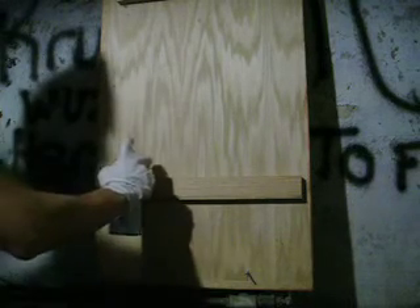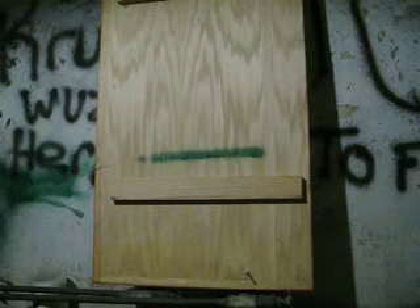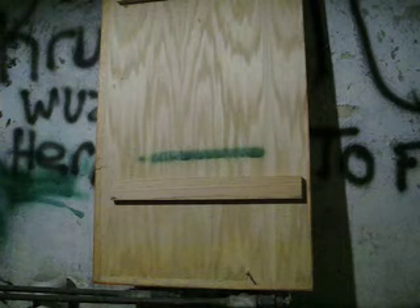Notice it just kind of throws the paint out there. It'll give you an okay line, and it's all right for blending if you want, but it's not going to give you any real control over the paint. It's decent for blending, but if you're doing any kind of detail work or things like that, this isn't the type of cap I would recommend.